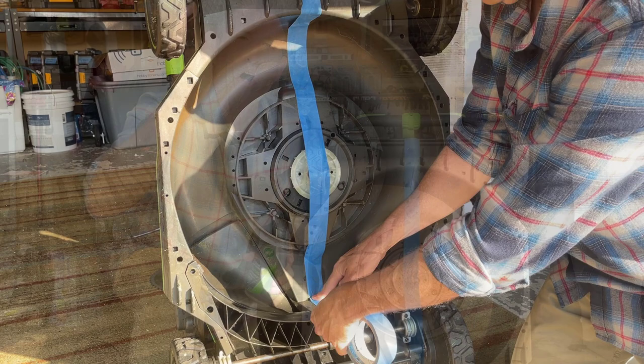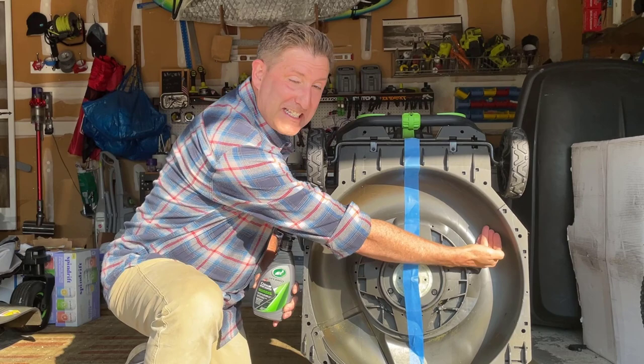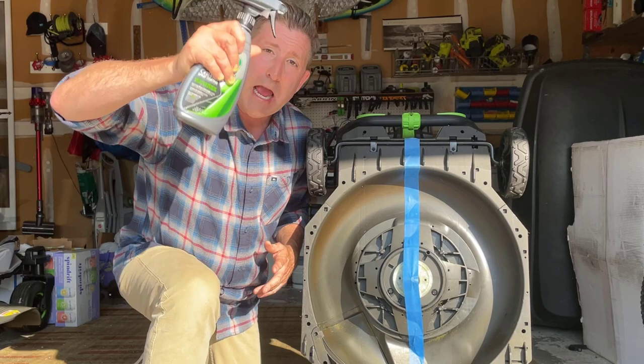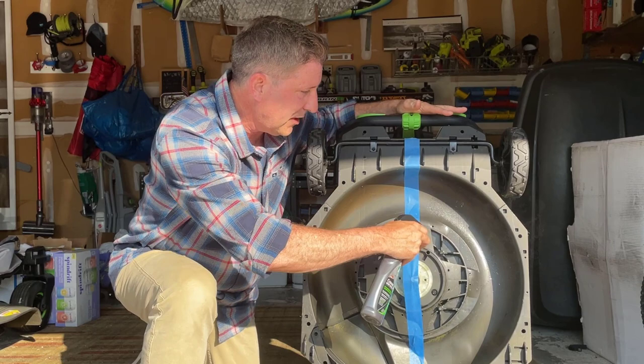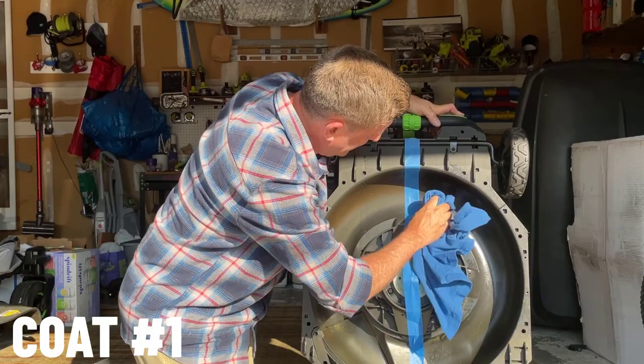It's time to apply the ceramic coating. This side is going to be ceramic coated and this side is going to be untreated. The first thing you need to do is shake it up. Next, once you've shaken it, apply the coating — keeping it to that side of the mower. Then rub it in, and get a second cloth to buff it off.